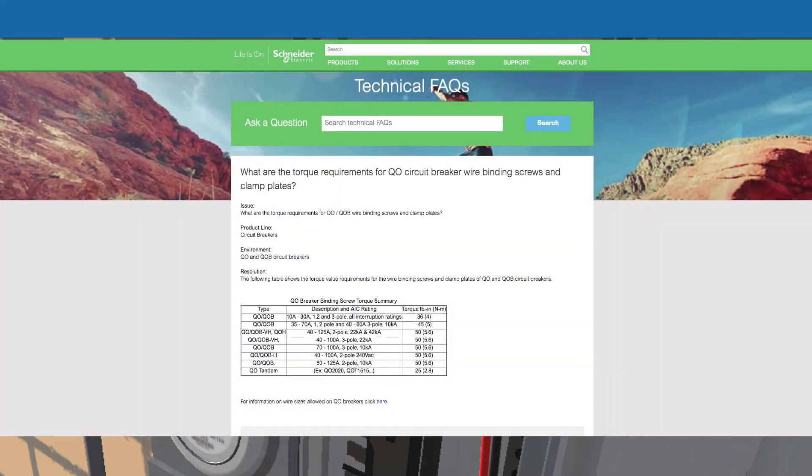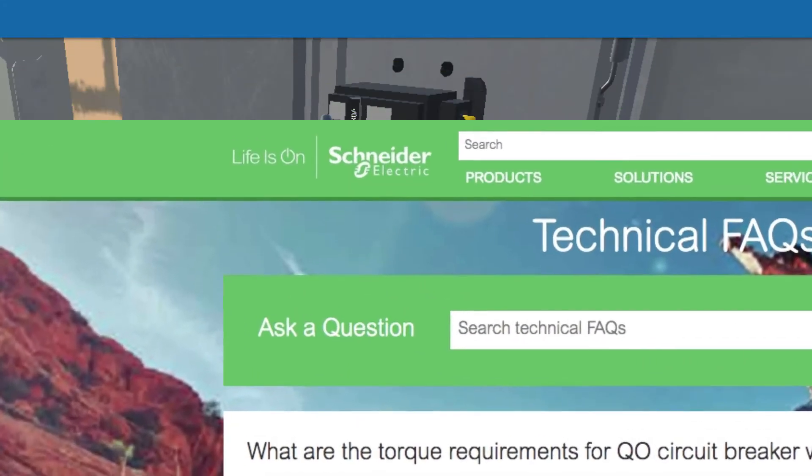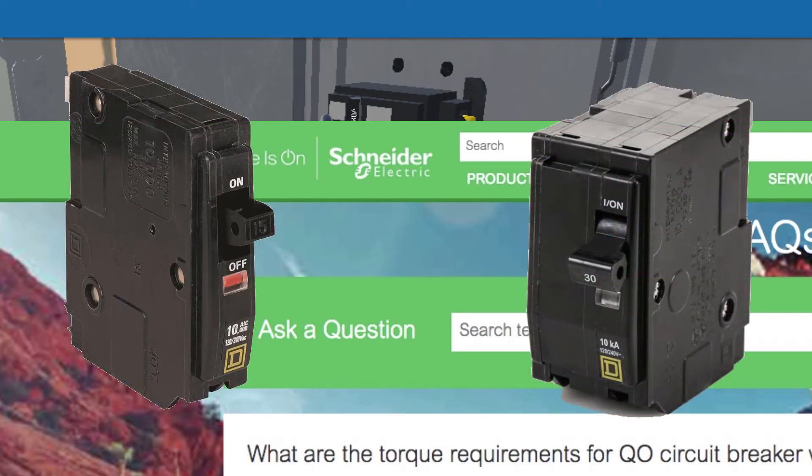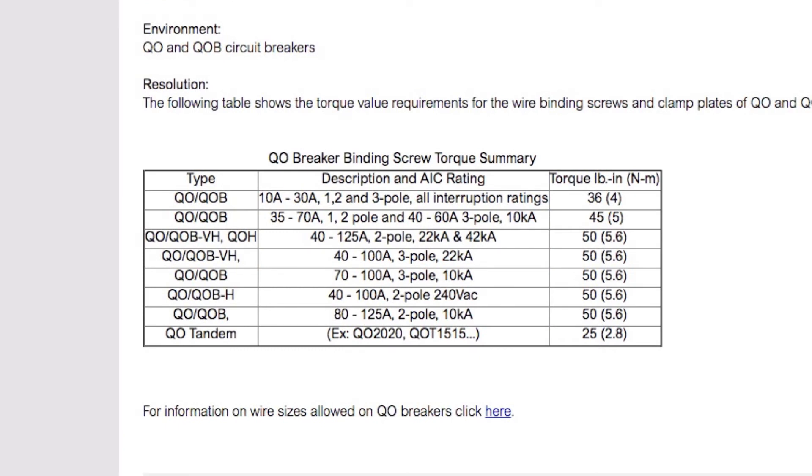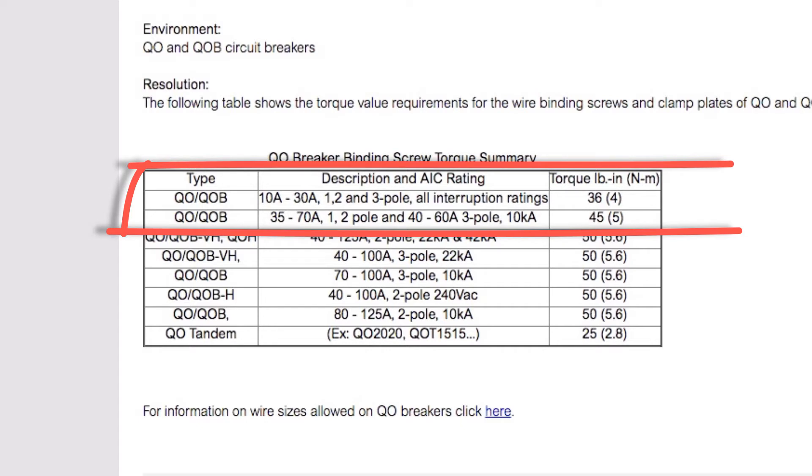You may get lucky and be able to pull up a specification from the manufacturer. Here, we found one from Schneider, which makes the Square D breakers. They have a nice table that presents the recommended torque for those terminals. For the typical two-pole 240-volt breakers used for solar — 30 or 40 amps — those need 36 or maybe 45 inch-pounds of torque.